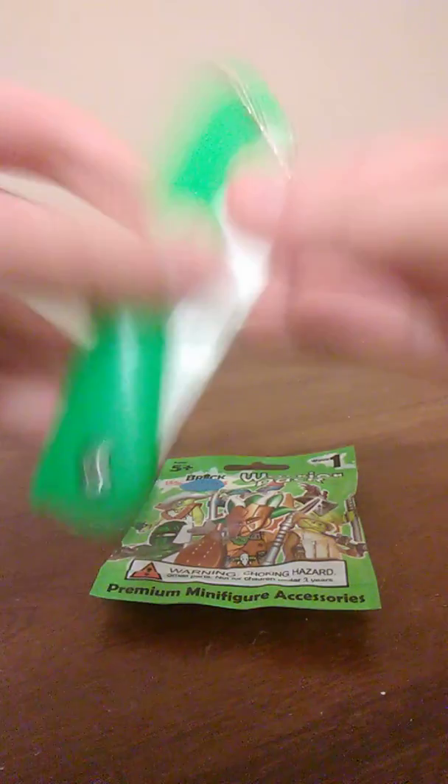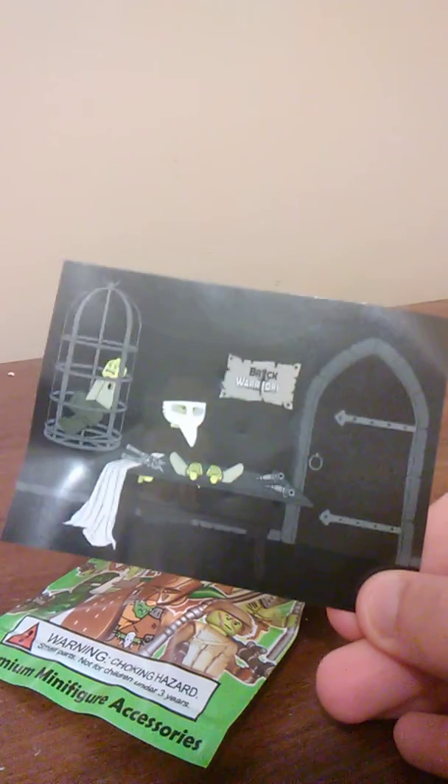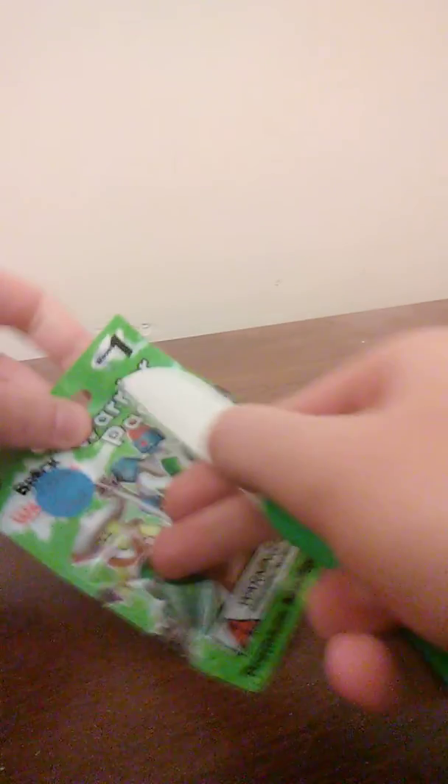I got my trusty ceramic knife. Also, I got this, which is gruesome and I love it. So hang on, this might take a... I got myself, okay.